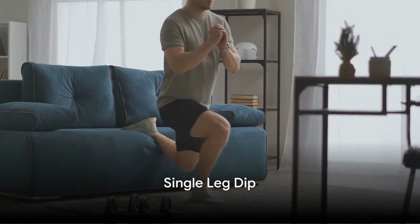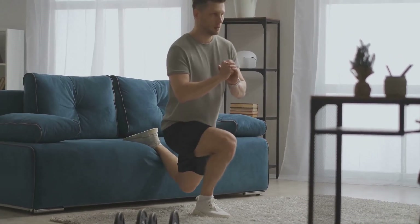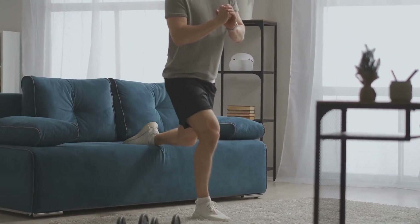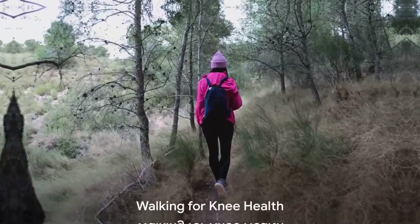Exercise 9: Single Leg Dip. Stand between two chairs for support and bend one knee in a dipping motion. This exercise targets the quads, hamstrings, and glutes, working them all in unison for better knee strength.